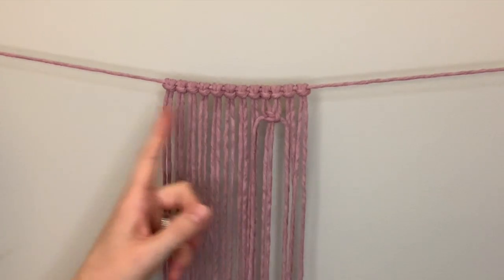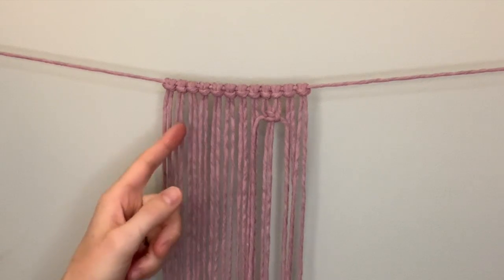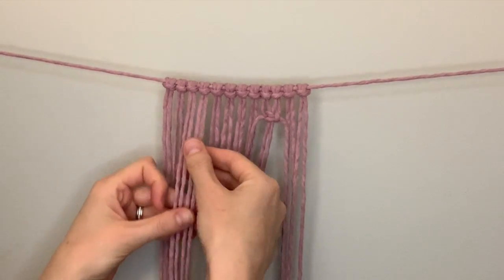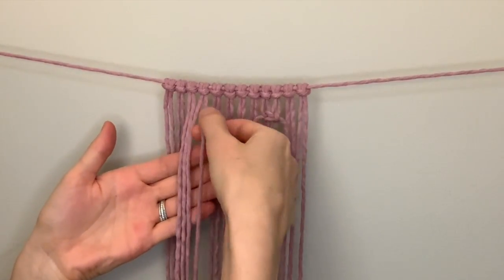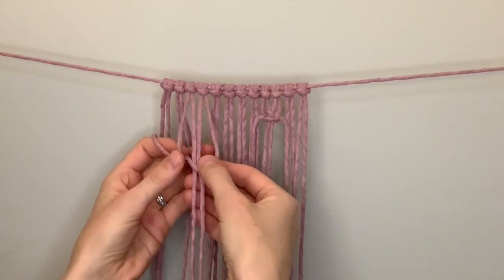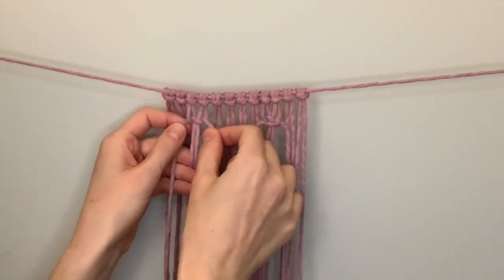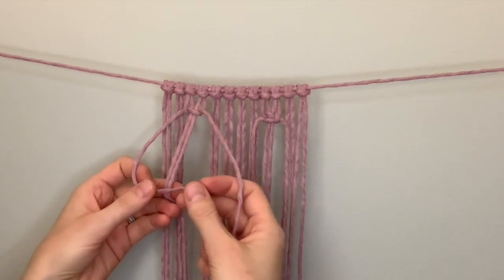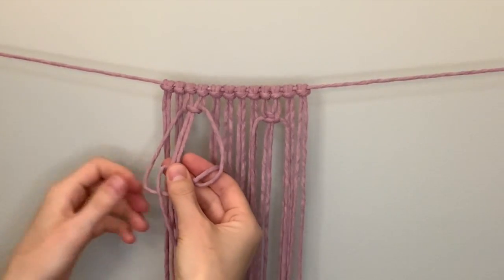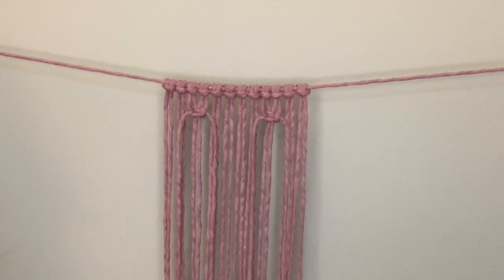Now do the same thing on the left. Count over to the third and fourth lark's head knot from the left — one, two, three, four — which is the same as the fifth, sixth, seventh, and eighth working strings on the left. Make that same square knot: right string crosses over, left side goes in front, behind the center two, up through the loop, and pull up to the same height. Complete the knot by doing the opposite side — left over, then take the right on top, behind, through the loop, and pull tight. These will be the peaks of the heart on either side.